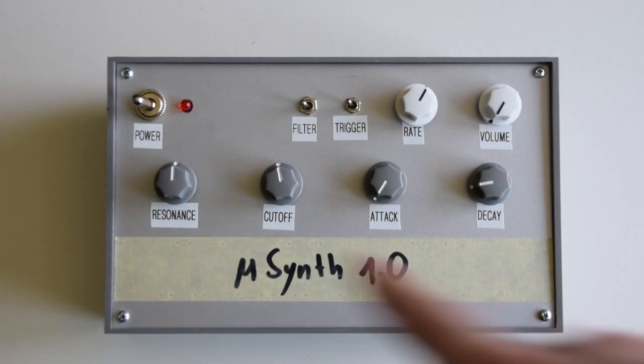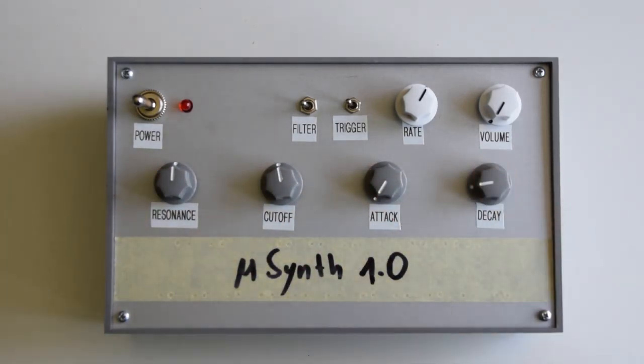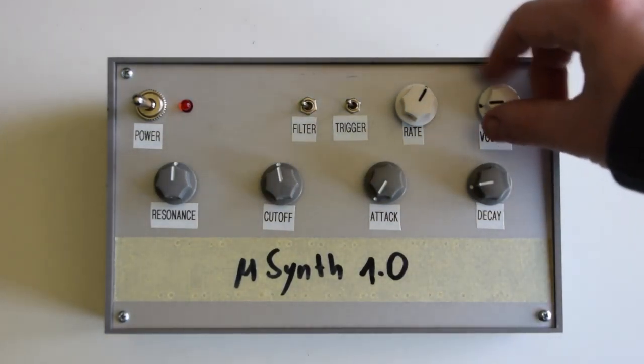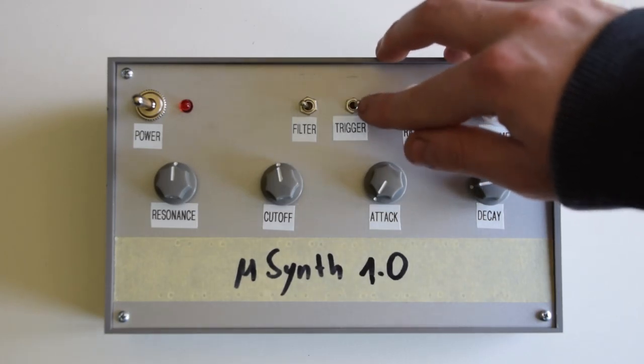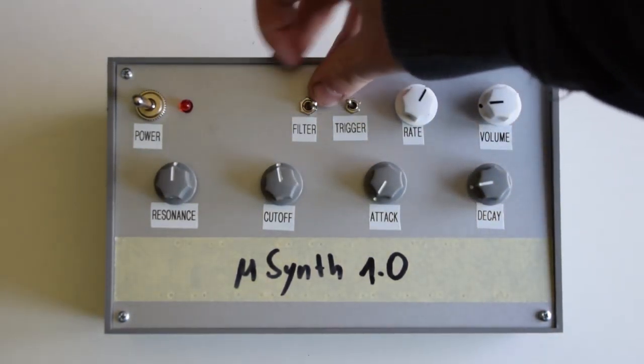The filter features controls for resonance, cut-off, attack and decay, as well as for output volume and the weight of the auto-trigger, which can be turned on or off using the switch right next to the weight knob. In addition to that, I added a switch that allows you to bypass the filter circuit when not needed, and a power switch plus a status LED.